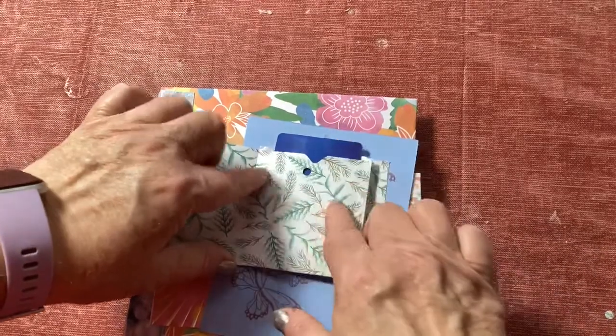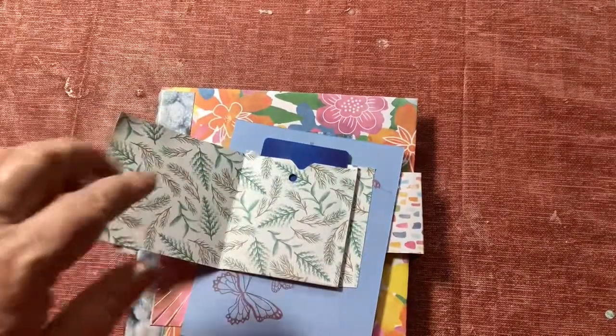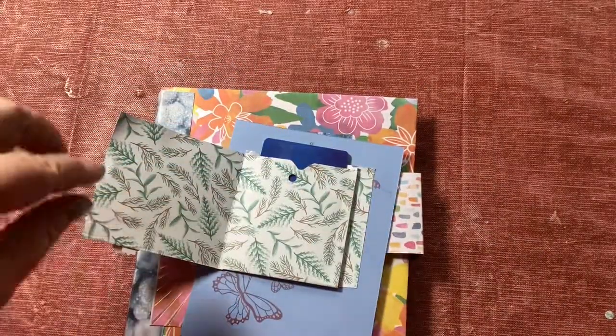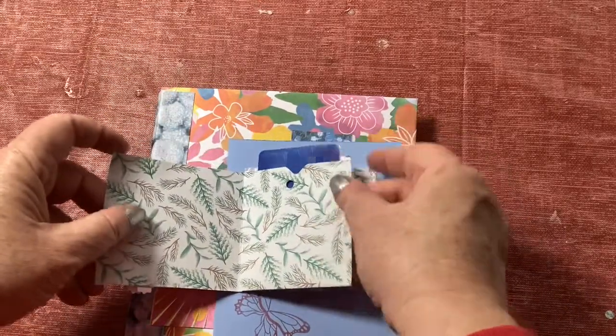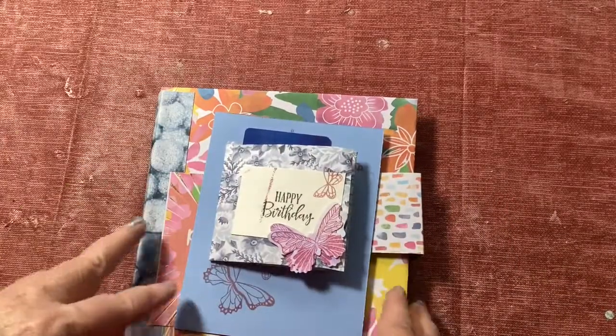I think this would be super cute to give kids — maybe put some stickers in the pocket. If you want a bigger notch, you can use your circle punch, or like for me I had my hot air balloon punch, or you could just cut and make like a V or make a shape or whatever to form the pocket. Then you just glue the outer edge, so lots of variations!